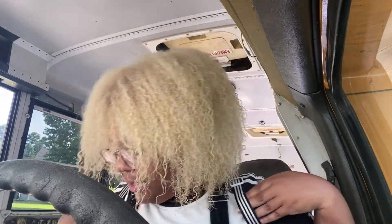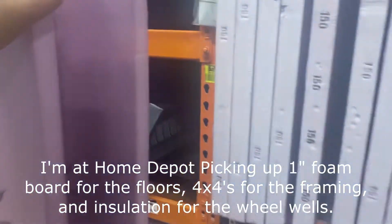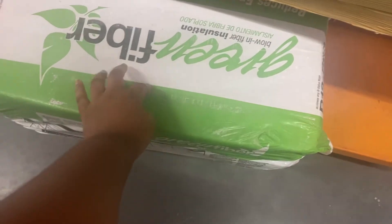I did all the measuring last night. I need about 14 pieces of two-by-threes for the framing, then four pieces of insulation board that are four foot by eight feet. I think I need the same amount of plywood — four pieces — that should cover it. I got 14 total: seven on each side. For my wheel wells, I'm going to be filling around the wheels with insulation.